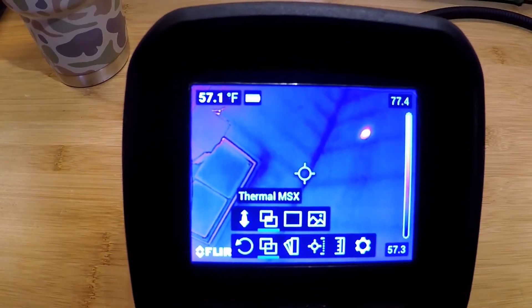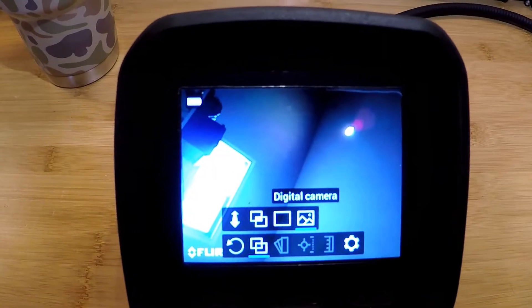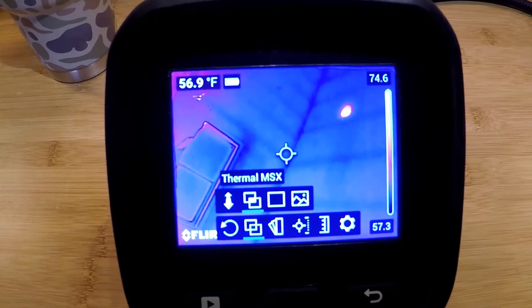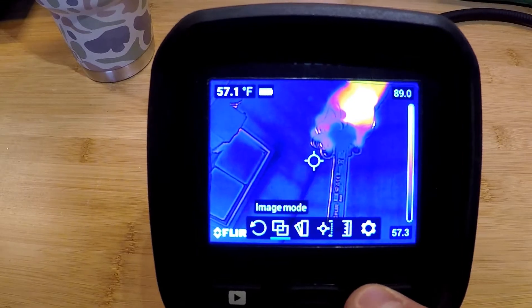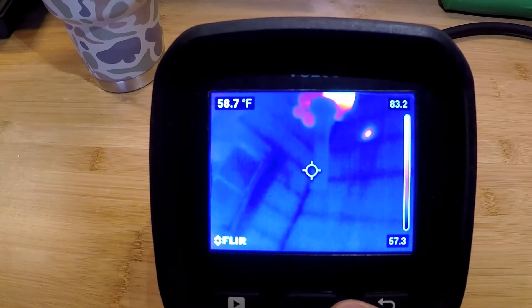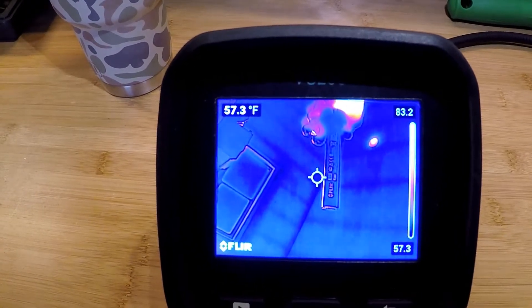We have three image modes: thermal MSX, thermal only, and a visual digital camera at two megapixels. The thermal MSX is an overlay mode — when I get into that mode it overlays the visual with the infrared, so when I bring the battery into the field of view you'll see some visual data including written text. When I switch over to thermal mode that goes away, showing only the thermal data. MSX shows both the visual and thermal data.